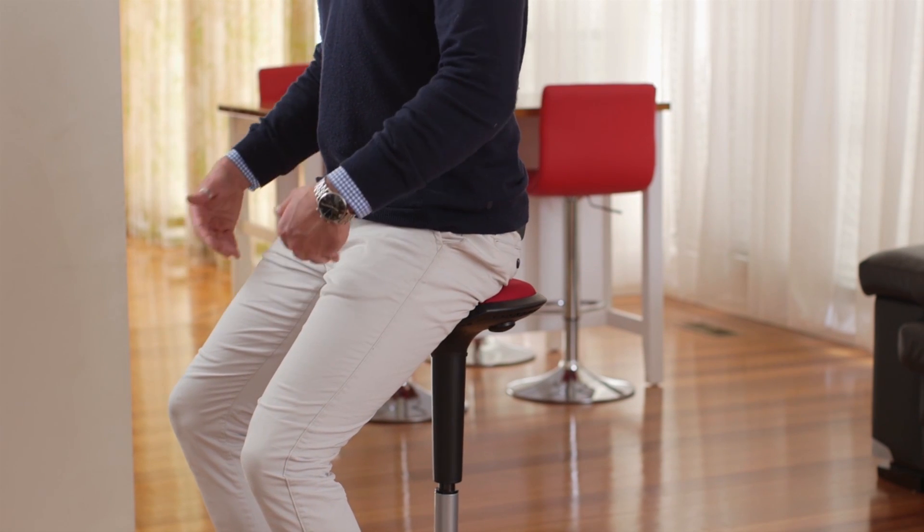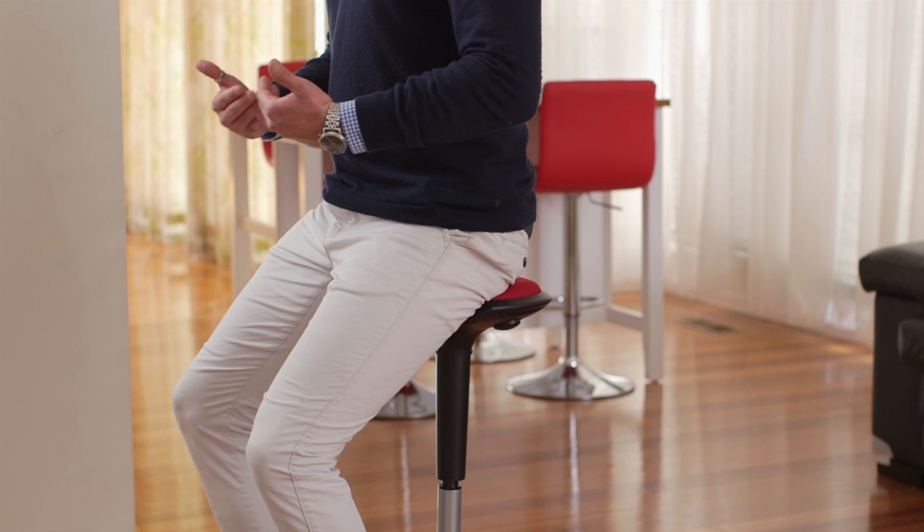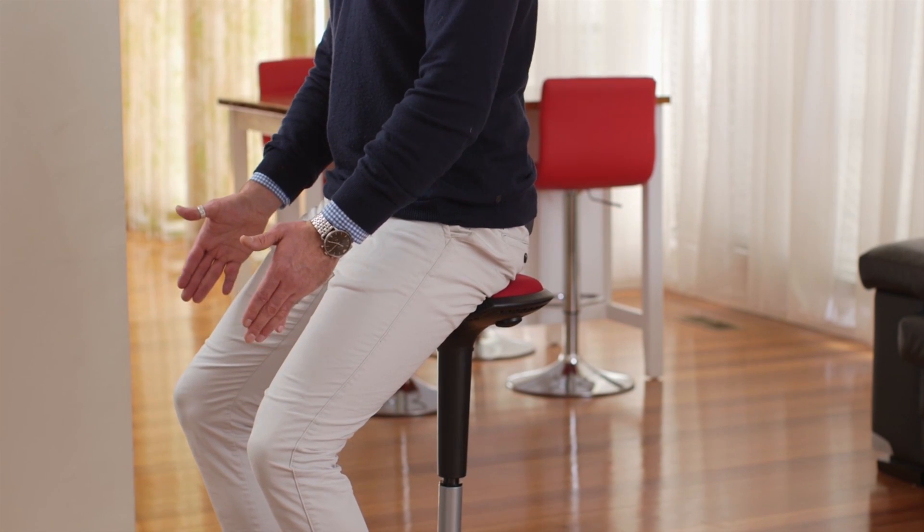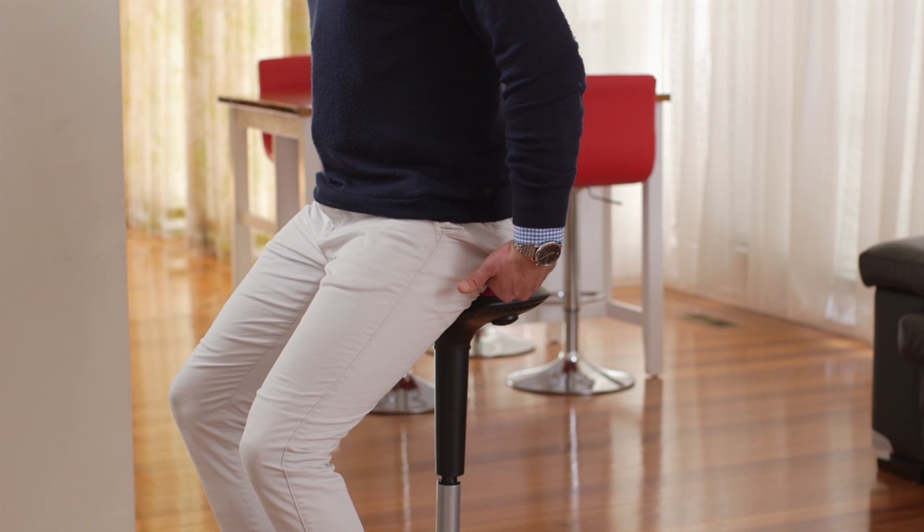This is now the maximum height of the posture stool. Again, at 6 foot 2, my hips and knees are now too straight and my bum is disengaged from the chair.